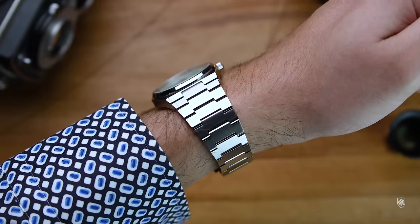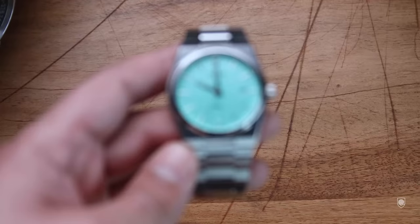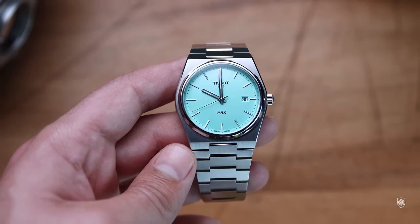This is a fresh design and a statement watch, due to the tonneau case combined with the warm summer turquoise tone. But more importantly, through the strong mint color of the dial, which surprisingly blends very well with the case concept. Tissot definitely rides the wave here.